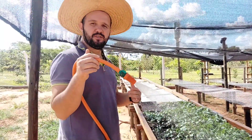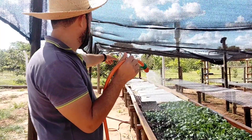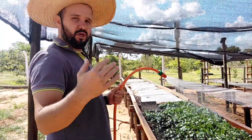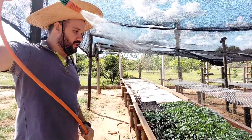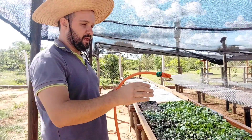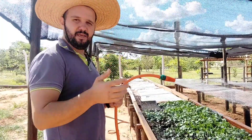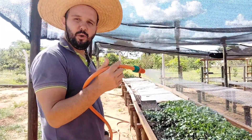Aqui tem que estar fazendo esse trabalho de aguar depois que plantou. Está vendo aquela parte com tecido? Aquela parte que você coloca para evitar essas gotas grossas que venham a esburacar os berços e a semente sair para cima. Se acontecer isso, não tem uma boa germinação.